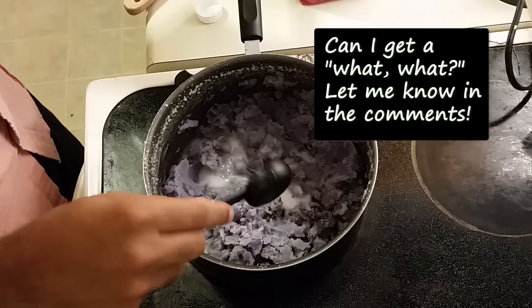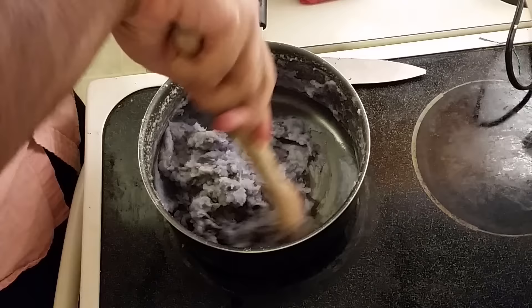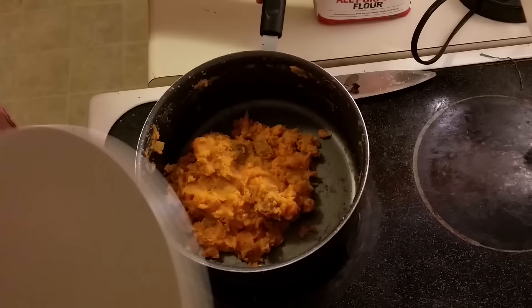Then we just add some liquid, mix it again — remix, mash them, mix them. Then we just want to cover it for a bit and let the flavors meld.